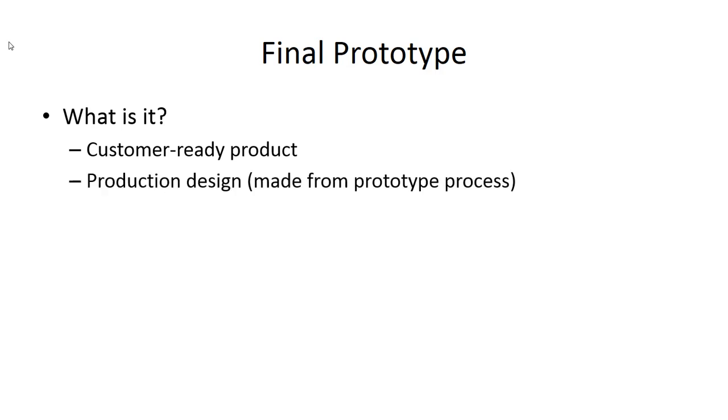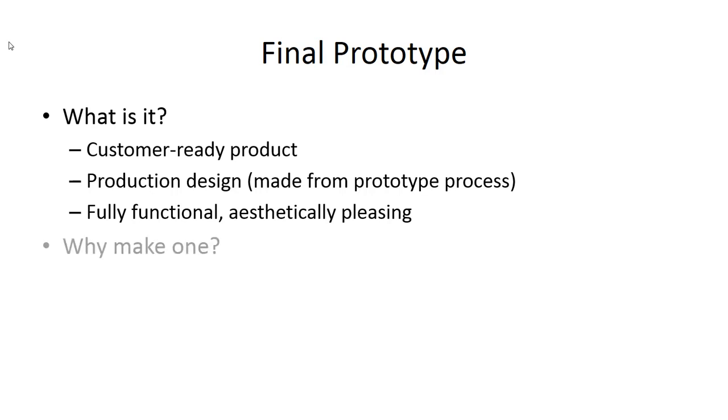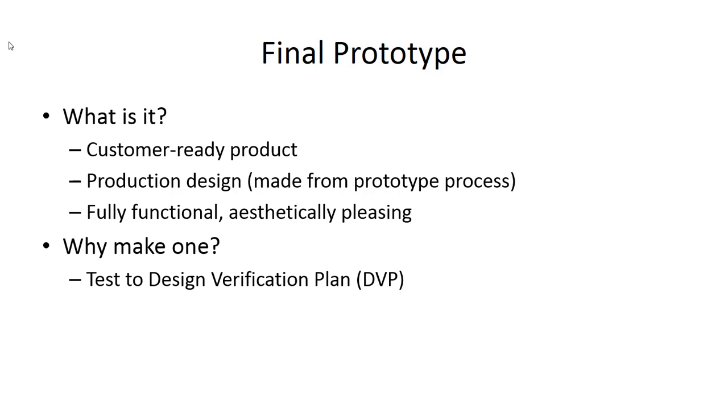Let's briefly talk about the final prototype you'll build near the end of the project. It is your customer-ready product. In some industries, the final prototype is actually sold to a customer; you'll deliver yours to your sponsor. It is the production design made from prototype processes — you're making one, not hundreds or thousands, so the process may differ slightly from production. But it's fully functional and aesthetically pleasing. You need to test it to the design verification plan and then deliver it to your sponsor.